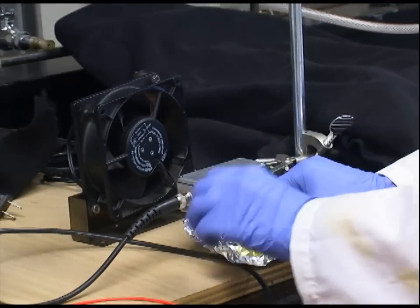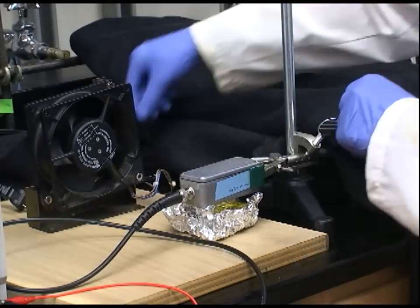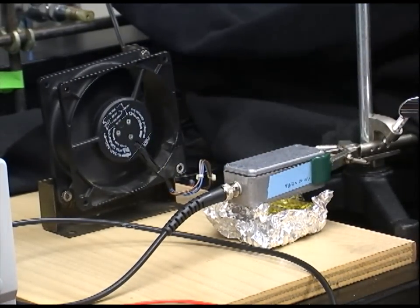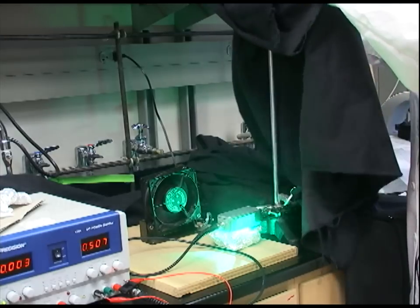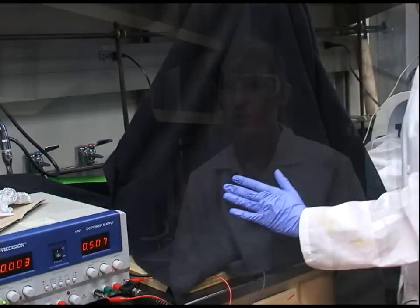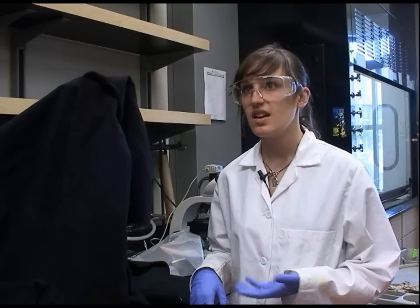After the pH adjustment I take the seed solution and put it under an LED. I wrap it in tin foil to redirect as much light as possible onto the solution and place it directly under the LED, running at about its maximum current, then cover with a black cloth. The conversion time from silver nanosphere to prism will depend on the wavelength of light used, but for most wavelengths it takes approximately 12 to 24 hours.